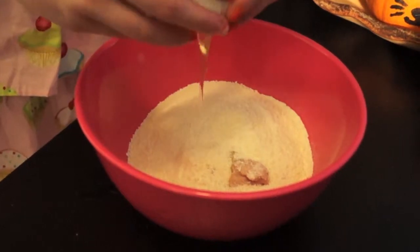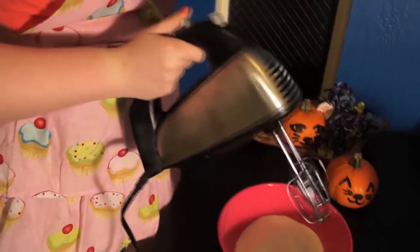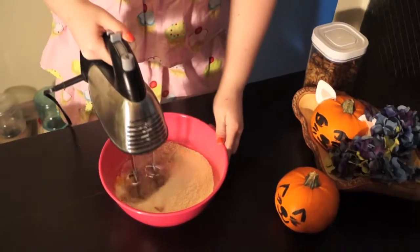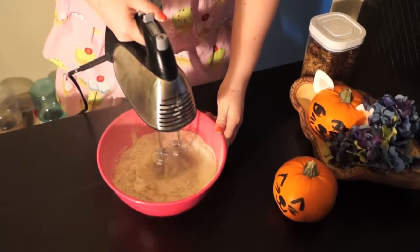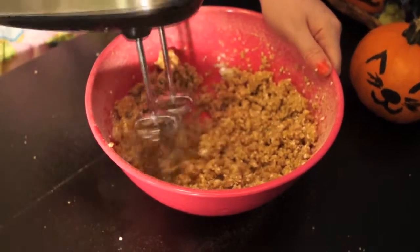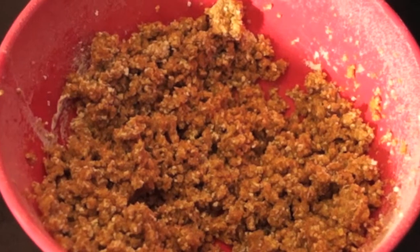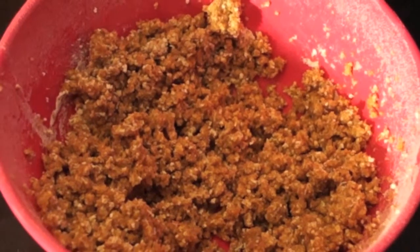Then I'm gonna crack an egg and put it in there, and mix it all together. It's a little messy, but we're gonna keep mixing until it gets kind of a stuffing-like consistency — not really smooth, but voila, there we go.